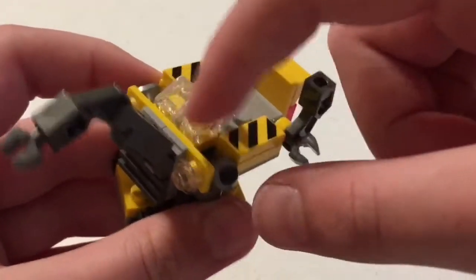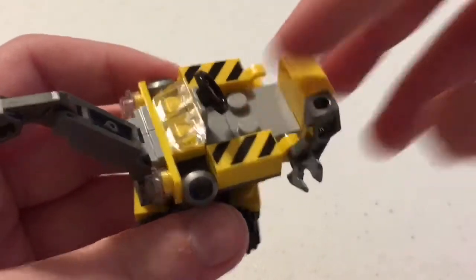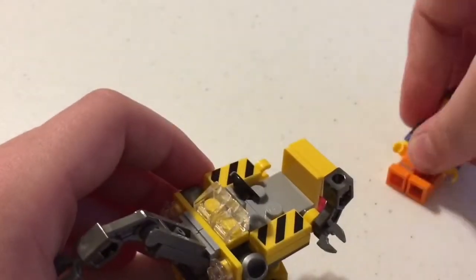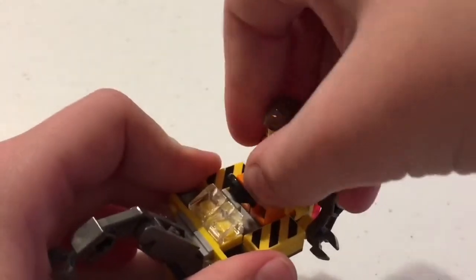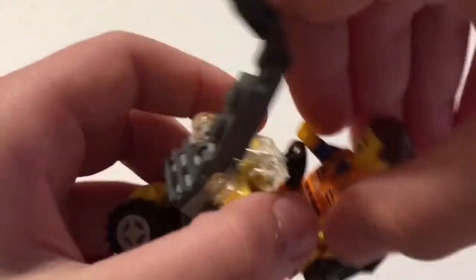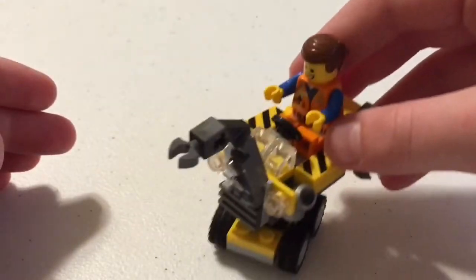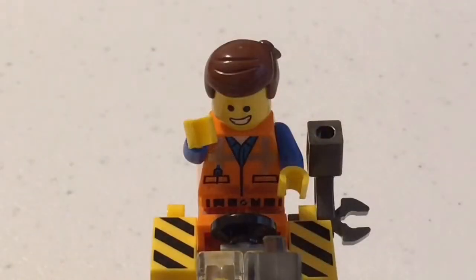It's got some wheels, very fun for the younger kids. It's got a movable crane, some little lights, a glass windshield piece, and wheels. Your Emmet minifigure can fit right in, acting as if he's using his crane. So there it is!